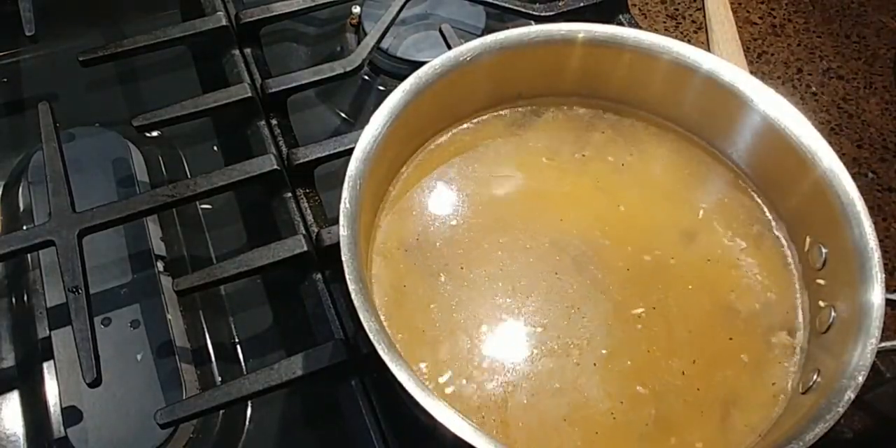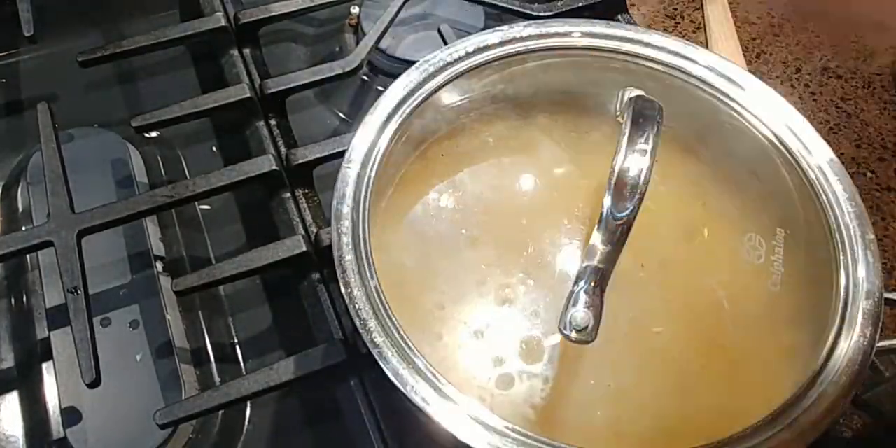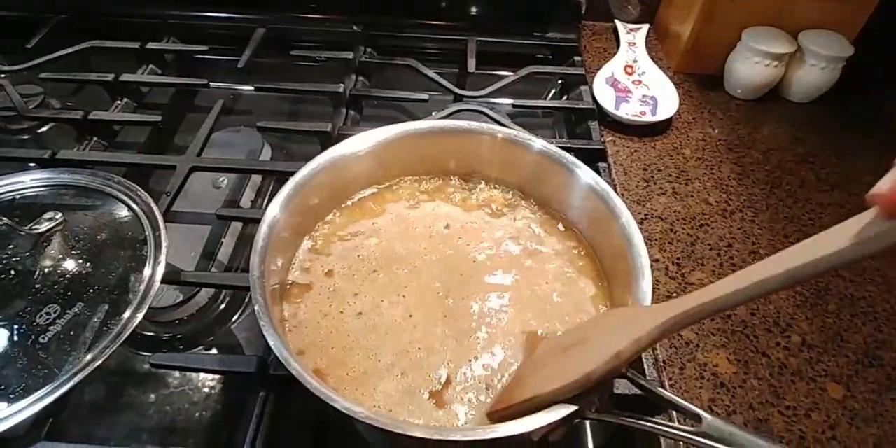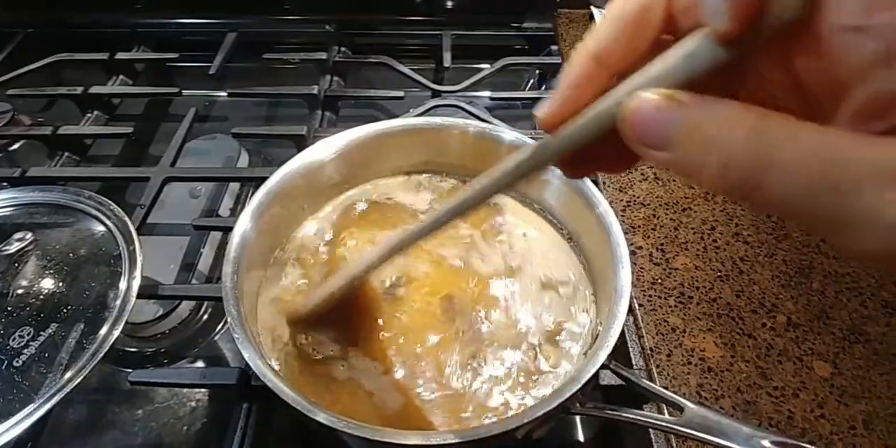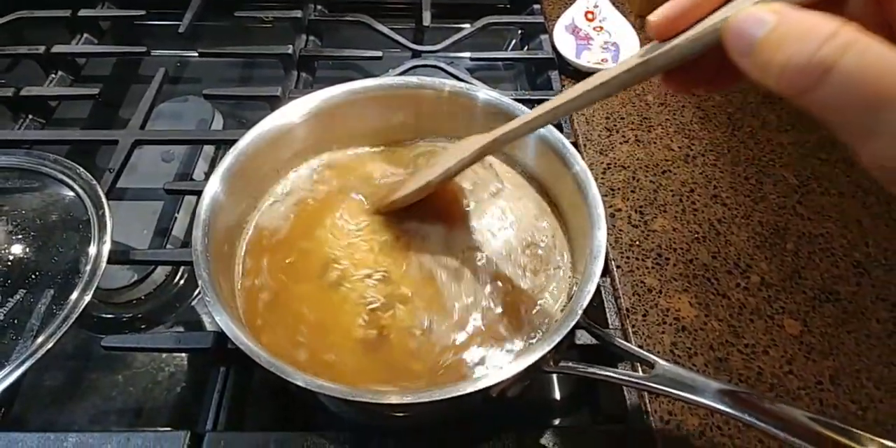Now we're going to add our water, turn the heat up, cover it, and bring it to a boil. Now that everything is boiling, I'm just going to give it a nice stir before we start the actual cooking process, just to make sure everything's combined.